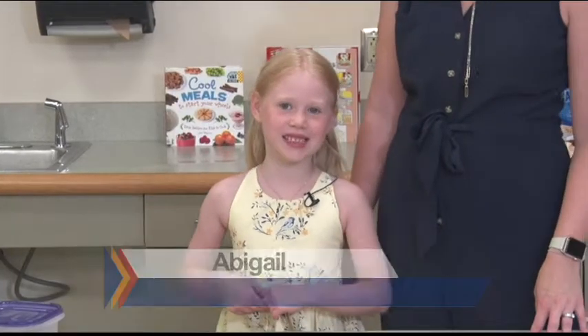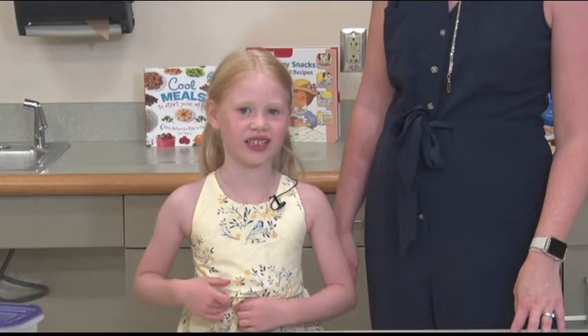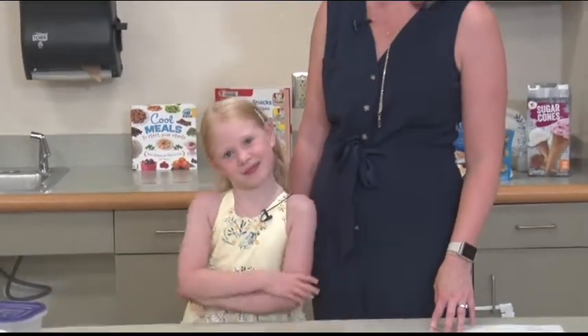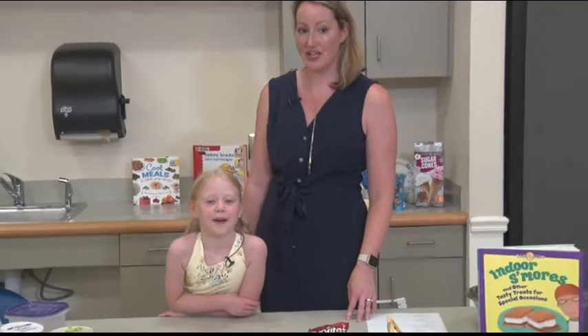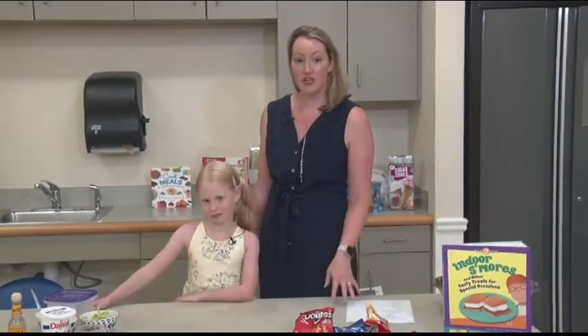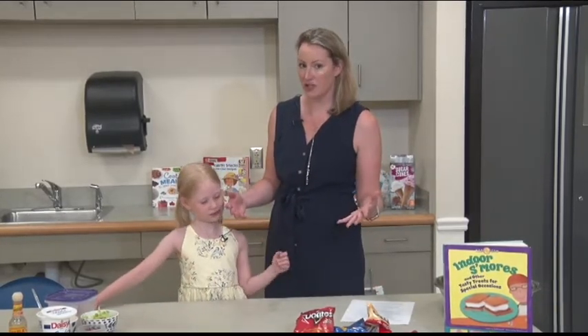I have a cute little brother named Jojo. You might have seen him in some other videos. We have one more member to our family, our cute little brother Jojo. So today we're going to do some fun camping food. This is food that you can make in your house of course, but it's also food that you can make if you're out camping. We have a dinner and a treat for after dinner.